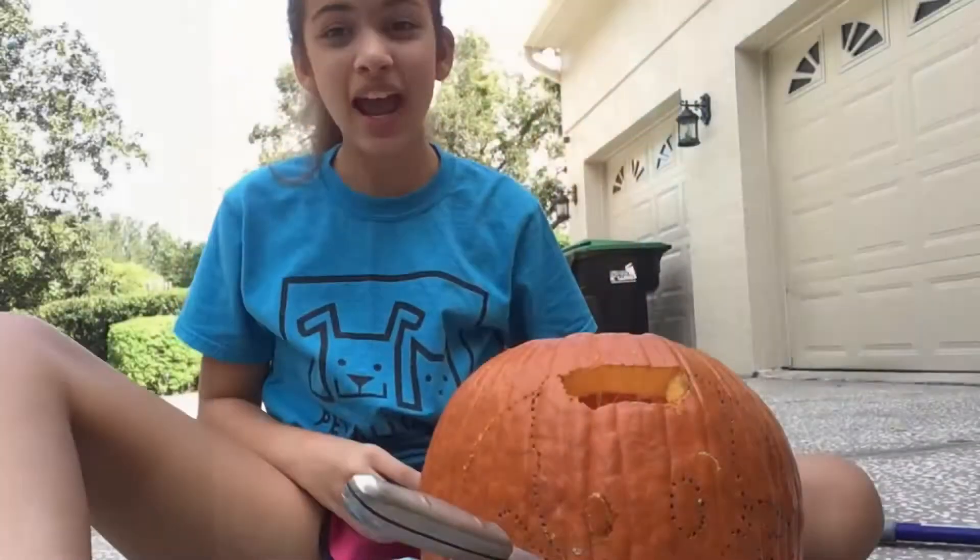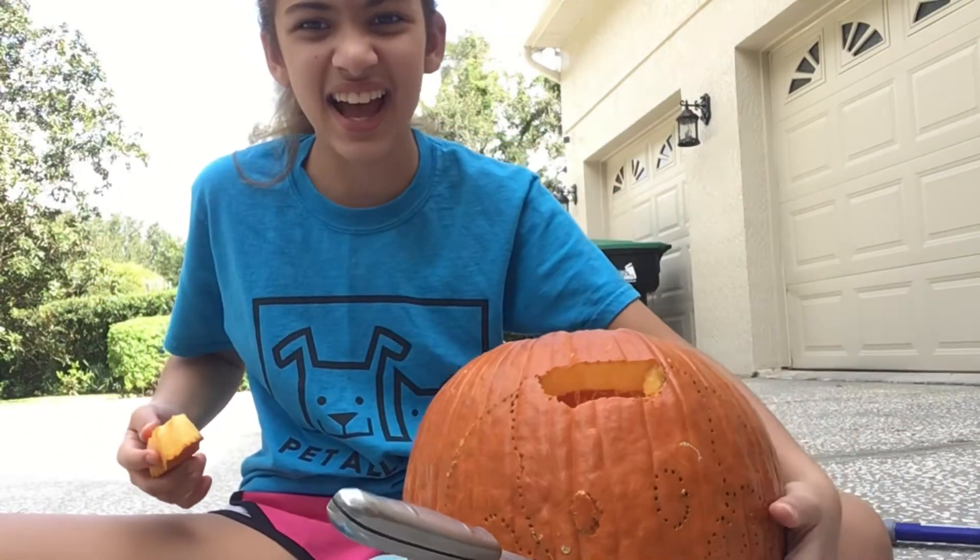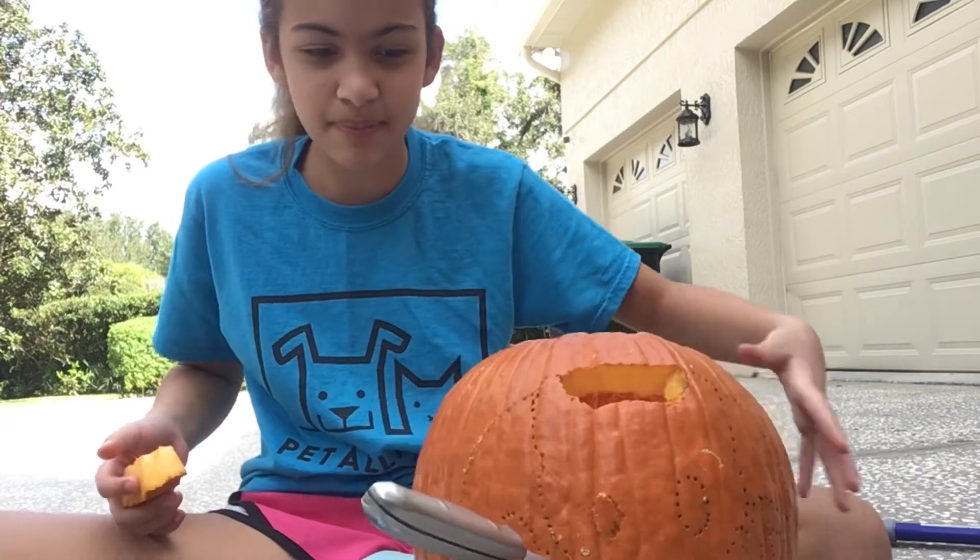Once you're done putting in the holes to your outline, it's time to cut out your pumpkin design. Let's do this, baby!